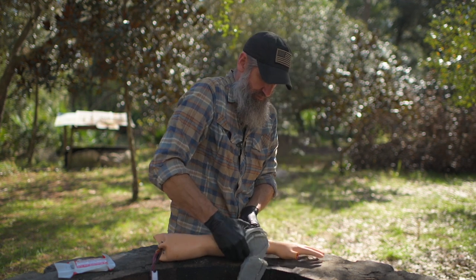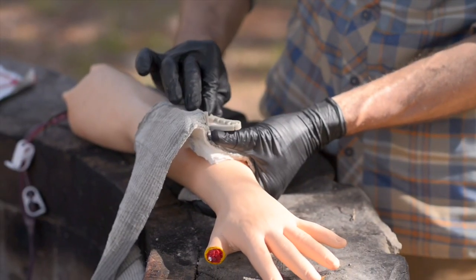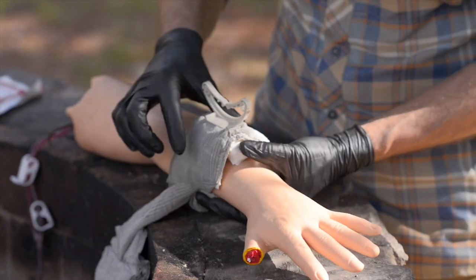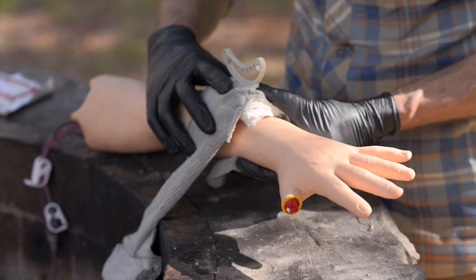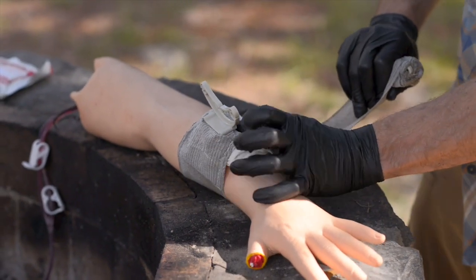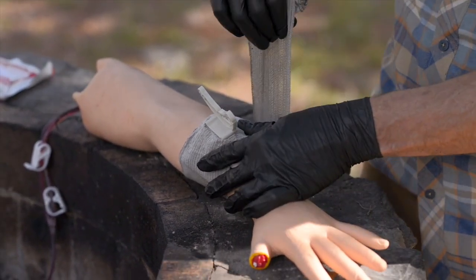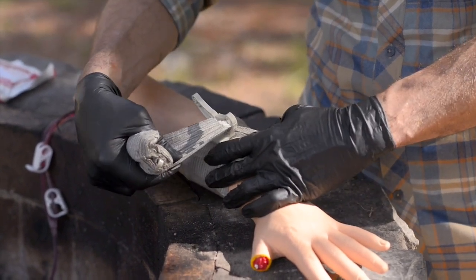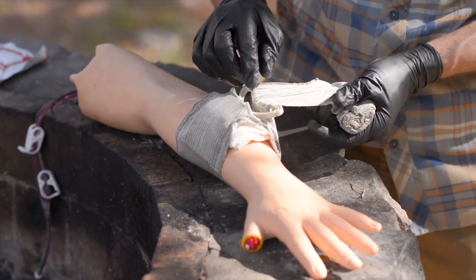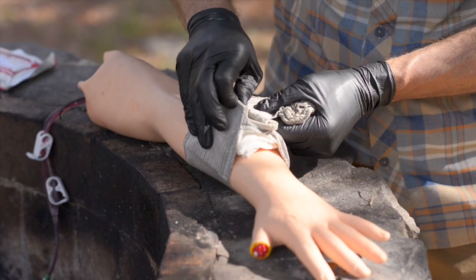Maintain pressure with your thumb and begin to wrap around the bottom. You want the pressure bar to end up directly on top of that wound, so adjust as needed. Start wrapping — this is a tug-and-trade pressure technique. You're pulling pressure with the dressing to replace the pressure you're putting down manually. Drop the bandage directly into the pressure bar and pull the opposite direction. When you pull the opposite direction, the pressure bar will go from laying flat to vertical, and that needs to be directly down on top of the wound.